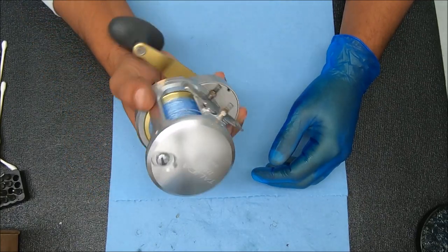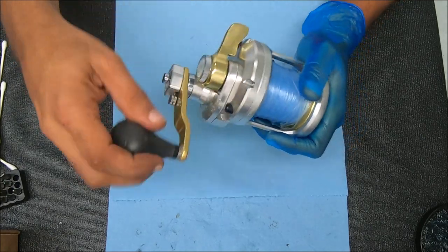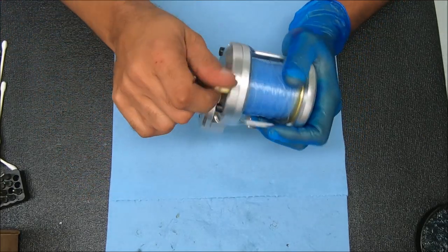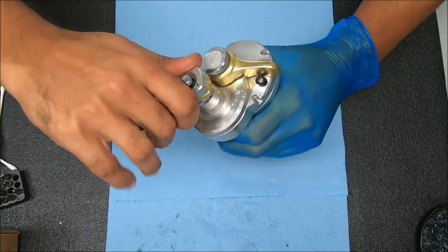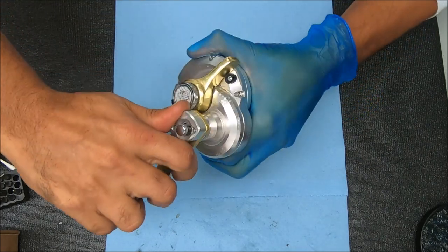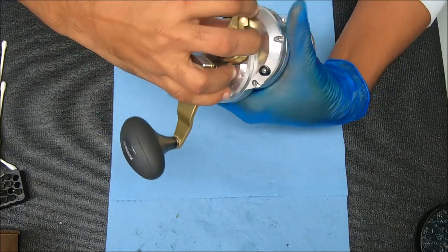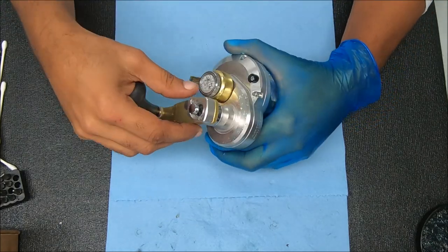Today we have a Shimano Talica 16 two-speed that's locking up when you put it in gear — it turns kind of stiff like this, but if you engage it, it doesn't turn. Well, it does turn, but it's really hard to turn. So let's figure out why that is.